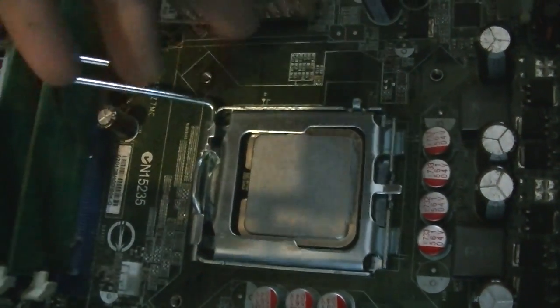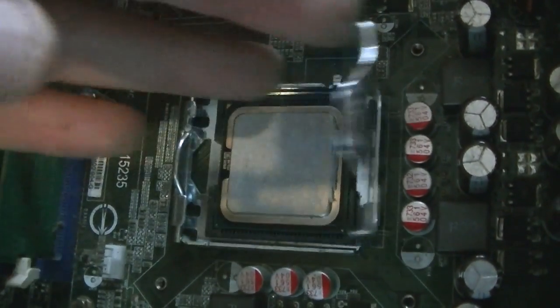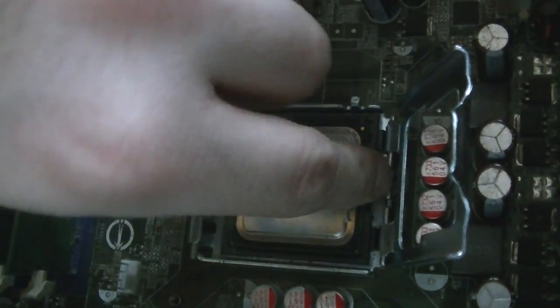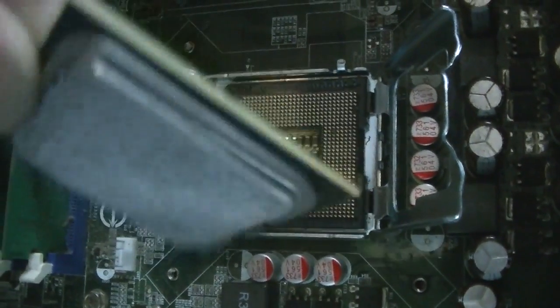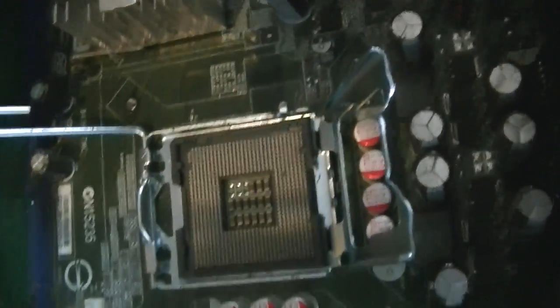I just need to know if I can upgrade this processor to another one without adding any other components, and I don't know if anyone can help me with that. Because that's just the dual core there — that's the dual core processor there — but I don't know if I need to add any additional fans to this.